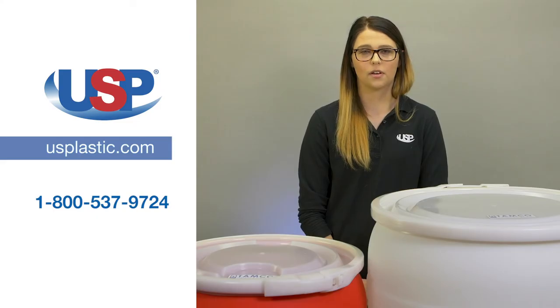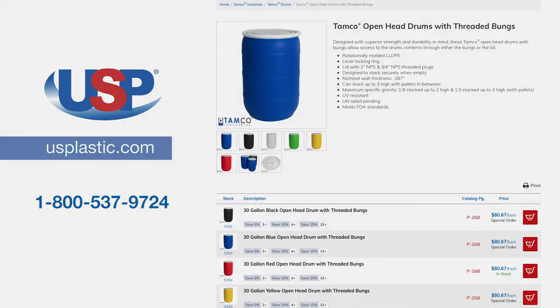For more information on our exclusive line of TAMCO drums, visit us online at usplastic.com.